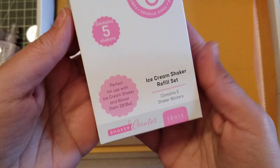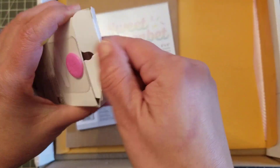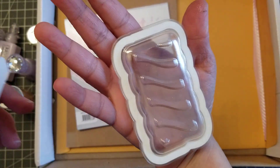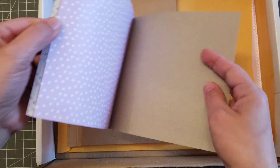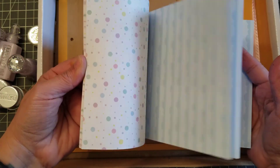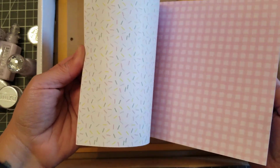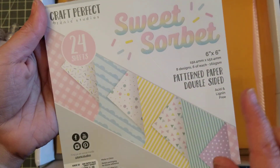Then we get this one and it's the Ice Cream Refill Shaker — you also get five, and it looks like that, super cute. Okay, let's do a little flip-through of the paper — double-sided paper. I love the pink one, look at the sprinkles! So it's a six-by-six paper pad and you get eight designs, six of each.